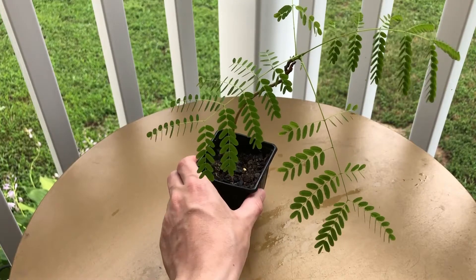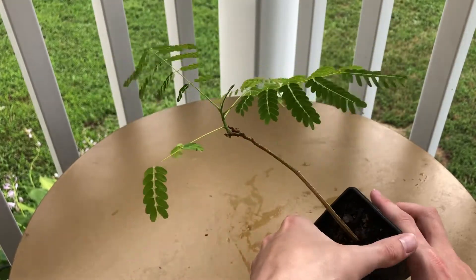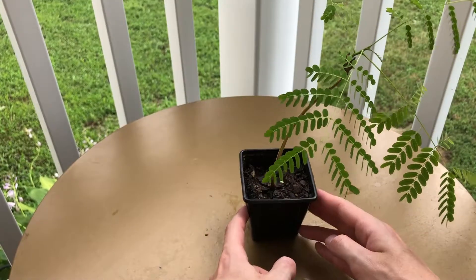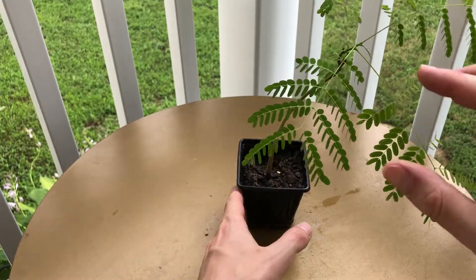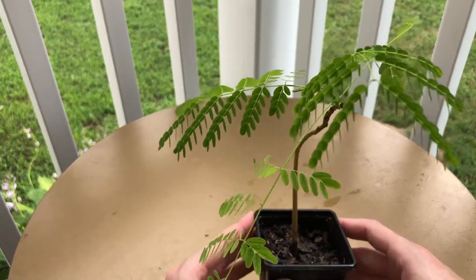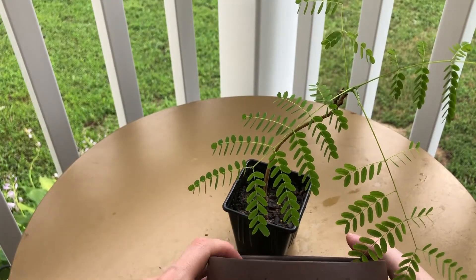Hello everybody, Small Tree Leaf here. Today we're going to be repotting my royal poinciana tree. This is one of my favorite trees — the leaves are very sensitive to sunlight. As soon as it gets put in a dark room or the sun goes down, the leaves quickly shrivel up and dangle. I also grew this tree from a seed, so it's one of my favorites. Today we're repotting it into this pot right here.